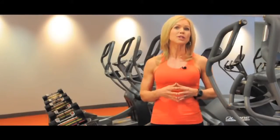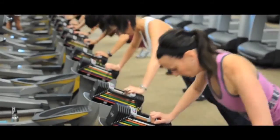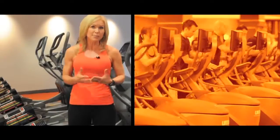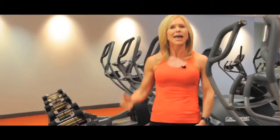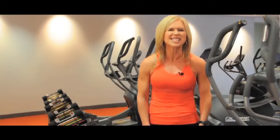By combining the world's best elliptical with PowerBlock adjustable dumbbells, your workouts are now virtually unlimited. The concept is simple: perform a set amount of cardio, like two minutes, and then hop off the machine and start the strength exercises. The number of workouts is endless.